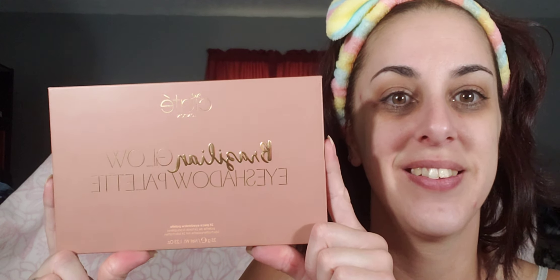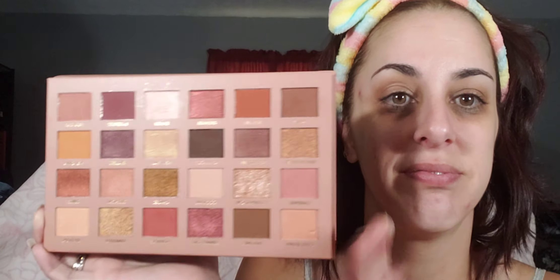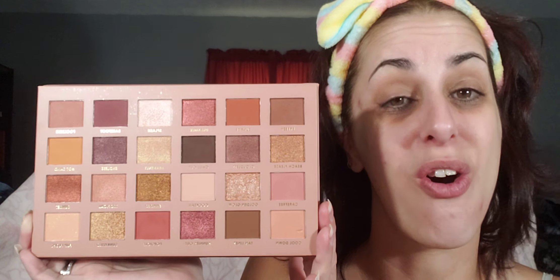Today we are going to be doing this nice new Ciate London Brazilian Glow Eyeshadow Palette. I've used this a couple of times already. This might be my go-to because it has most, if not all, shadows that I use and they all are very, very pretty together.